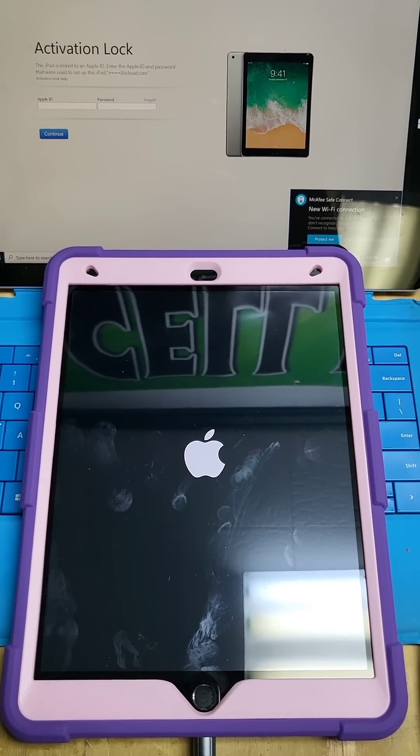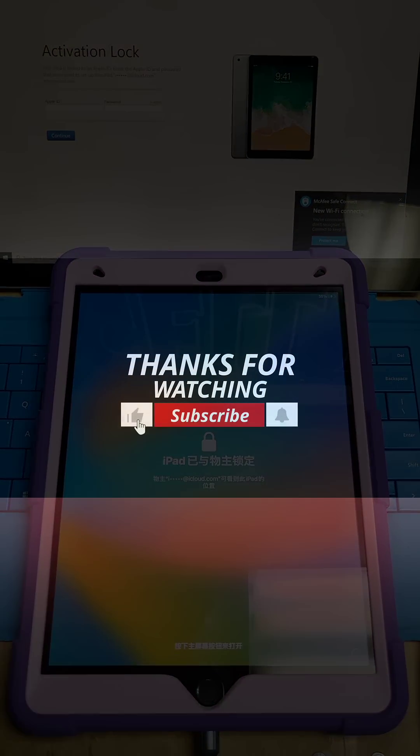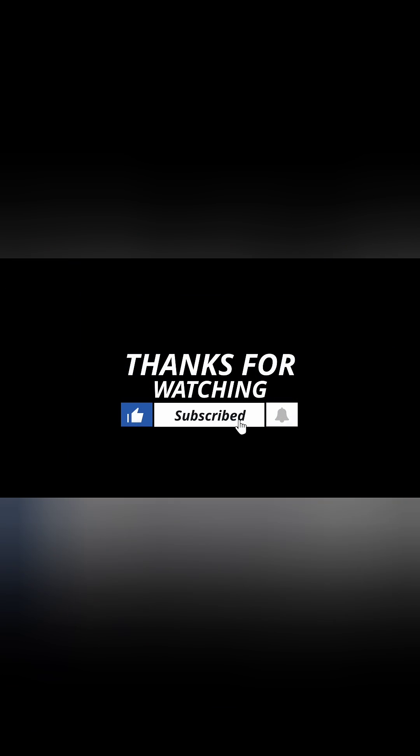If you've liked this video please give us a thumbs up and subscribe, and until next time you guys take care of yourself, stay blessed, and we'll see you in the next one.